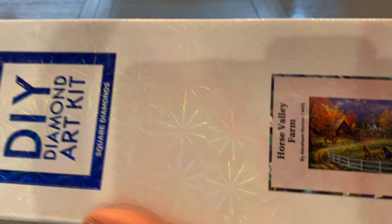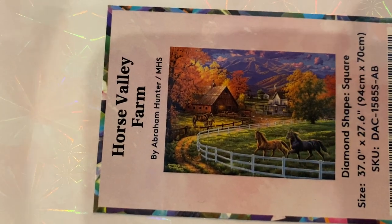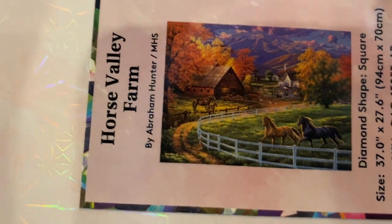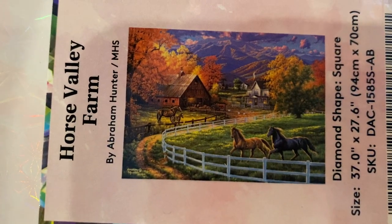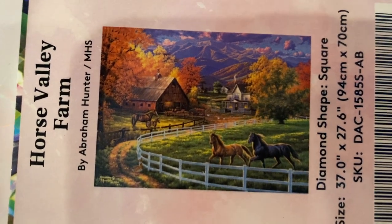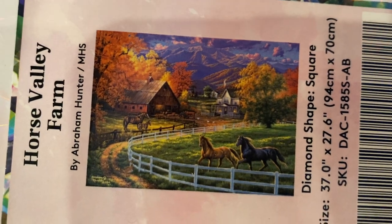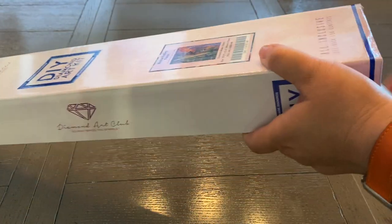Like I said, this one for some reason is no longer on their website, which usually means it's been discontinued unfortunately. But I will still go ahead and show it to you guys since I did purchase it. This is called Horse Valley Farm. It is by Abraham Hunter, and it is a square, pretty large painting — 94 by 70 centimeters. Now let's get into this.